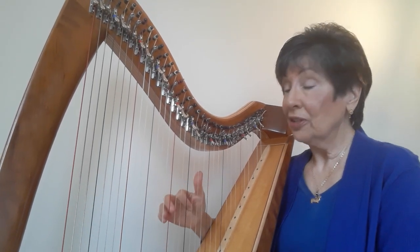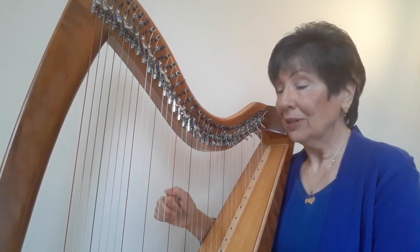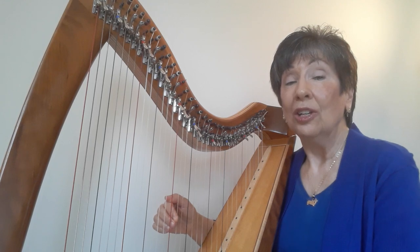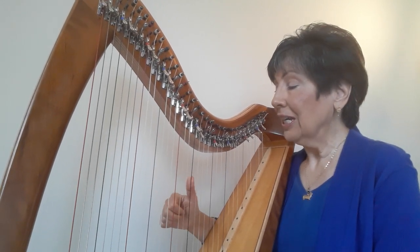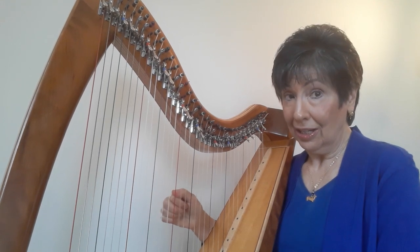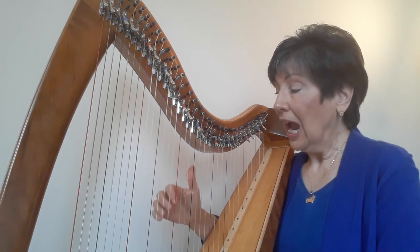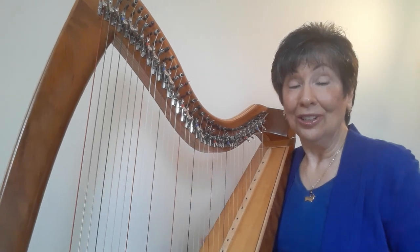Now you might have noticed that the A is a quarter note in jig time, which means two beats. So one, two, three, and the F, D. And that's all you need to know.